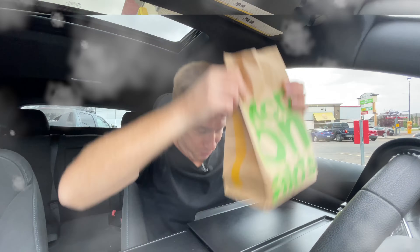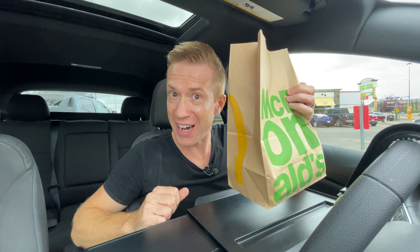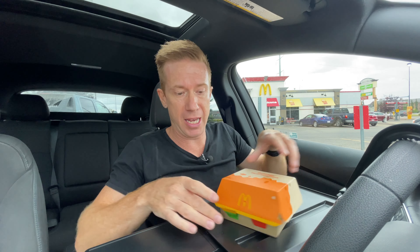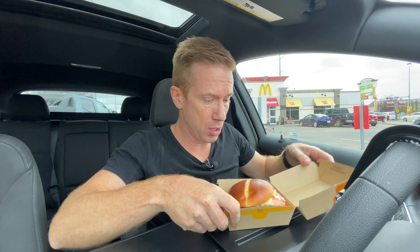Alright, we got it. Let's get into the bag and check it out. The new permanent menu item — the McCrispy — and this is the Bacon Deluxe version. Let's see what's in the bag. Let's do this!